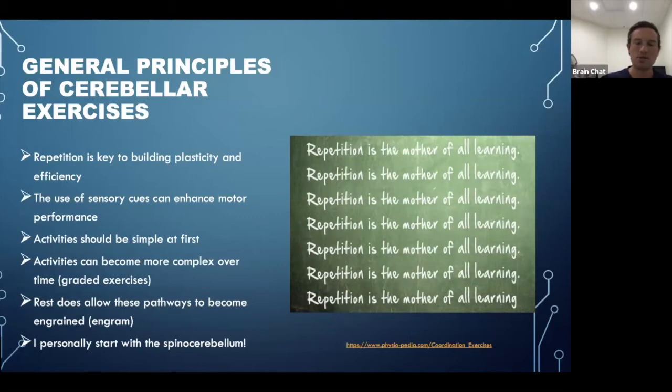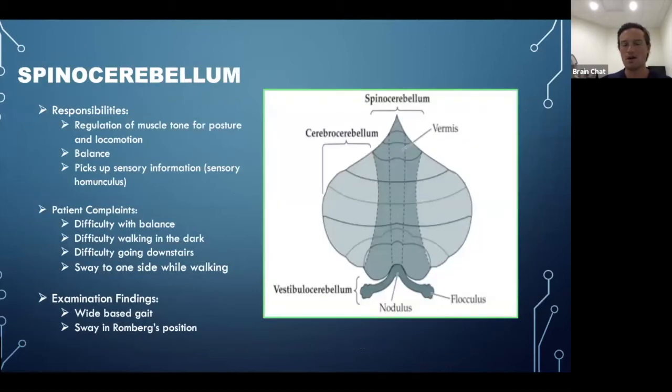I personally start with the spinocerebellum when doing cerebellar exercises because it's more midline and primitive in nature — but it's also the foundation. If you don't have good core muscle tone or good paraspinal muscle tone, it's pretty difficult to get good and efficient at other exercises and activities. You can also see faster breakdown if these foundational areas aren't well-toned.